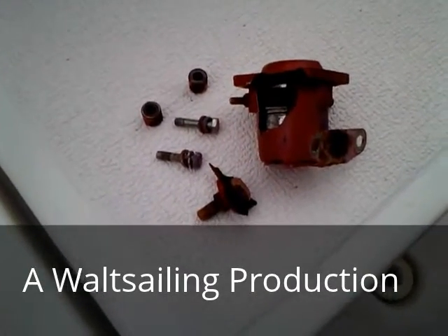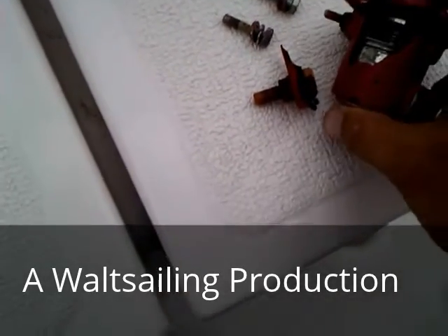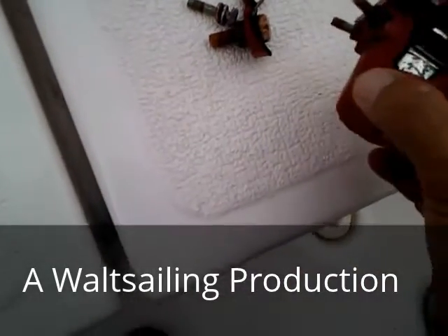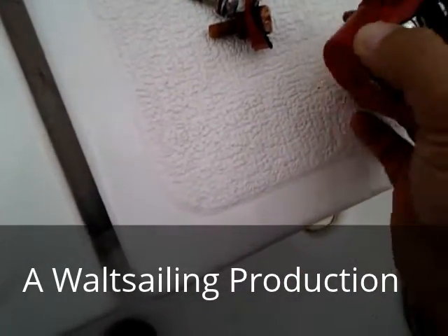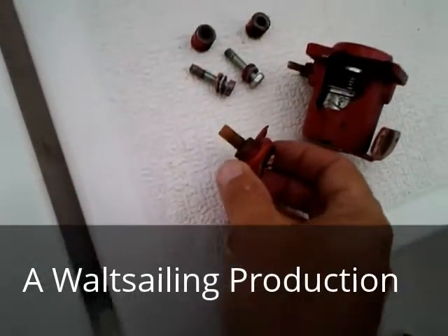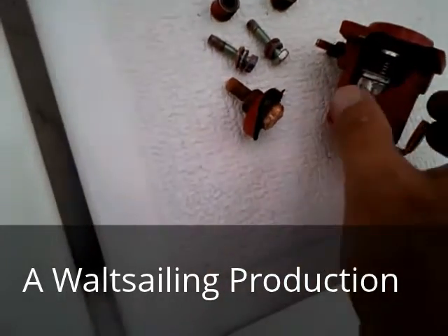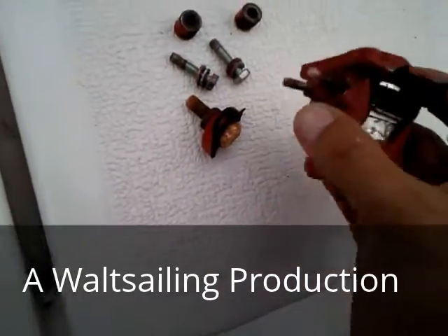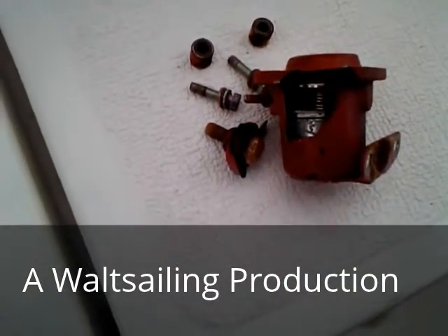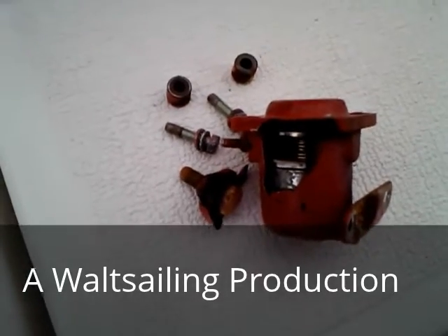Here's the old solenoid. We think one of the wires down in here must have broke off that connects to these posts, because it wouldn't click in. When we took it apart, the bolts all corroded and ended up breaking the whole housing, so it wasn't repairable. We got a new solenoid and we're going to put it back on the boat and see if it fixes the no-start problem.